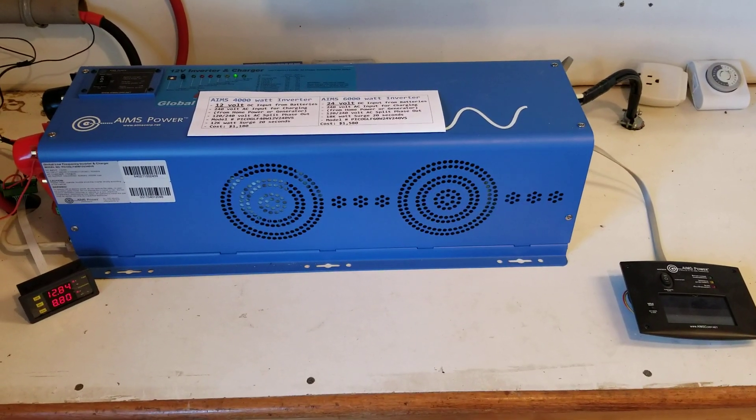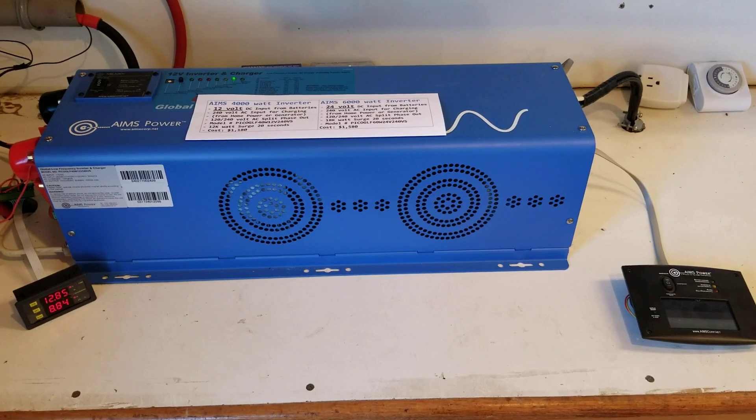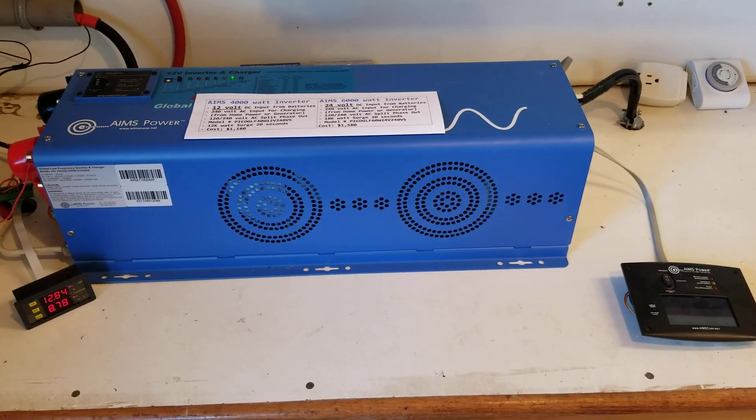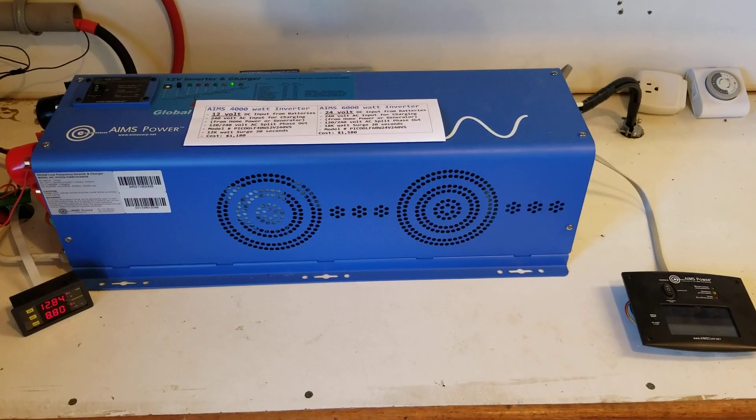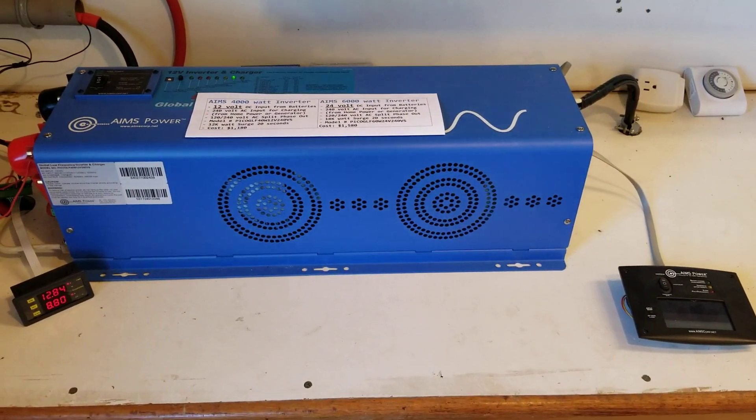Hello friends. Some people ask why did I switch from an Ames 6000 watt inverter to an Ames 4000 watt inverter. So let me tell you the story.